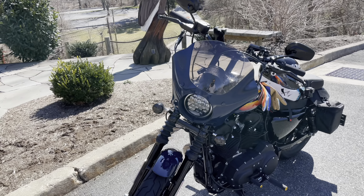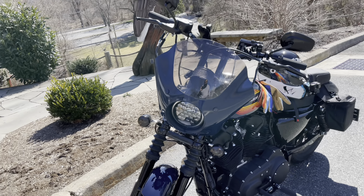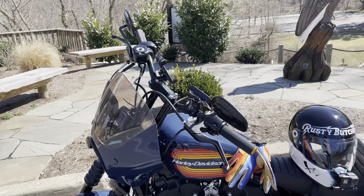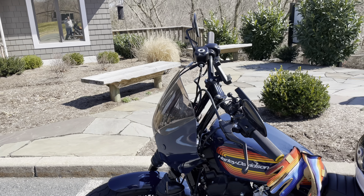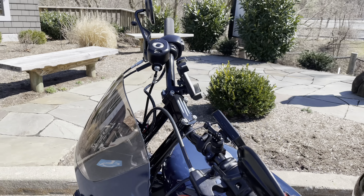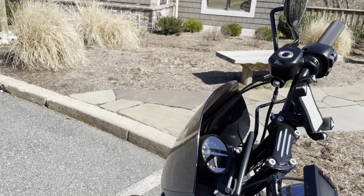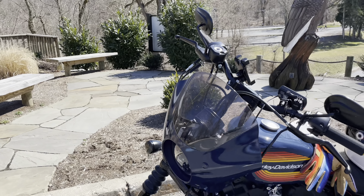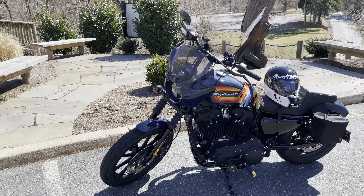I relocated my turn signals down to the fork, changed my headlight to a different style LED versus the one I had before. I added these eight-inch risers and went with a tracker-style bar, relocated my speedometer. I also color-matched my fairing to my bike — it's Billiard Blue now.